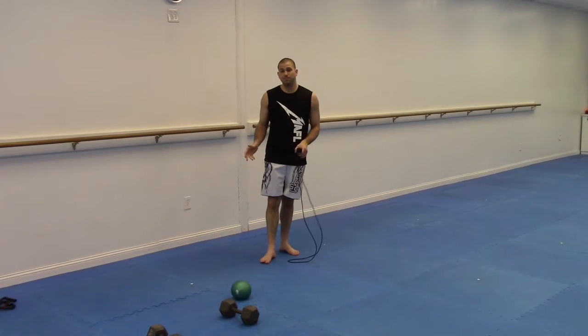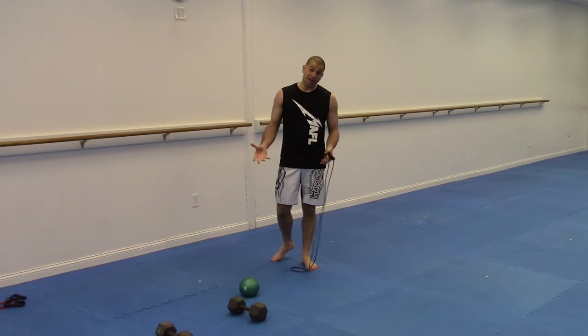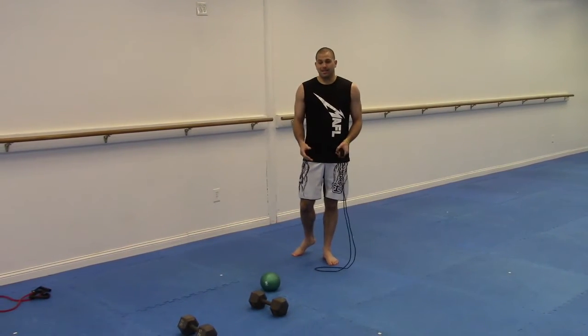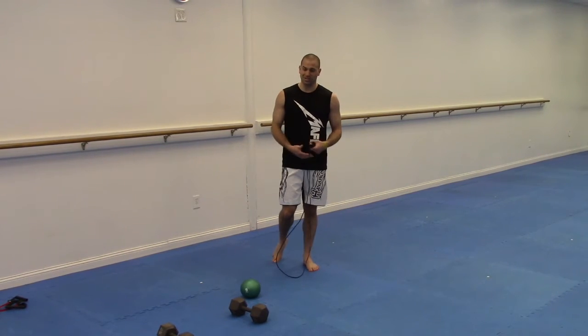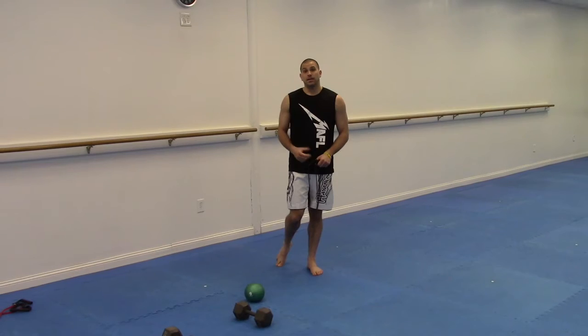Going through that circuit once is just five minutes, so this can be a 5, 10, or 15-minute workout. It hits all those show muscle groups — working the biceps, the pecs, getting the core and abs working — plus a little bit of cardio, all in a short amount of time. Enjoy!